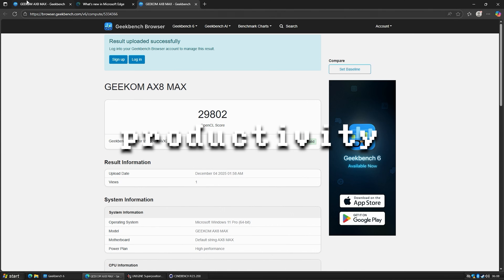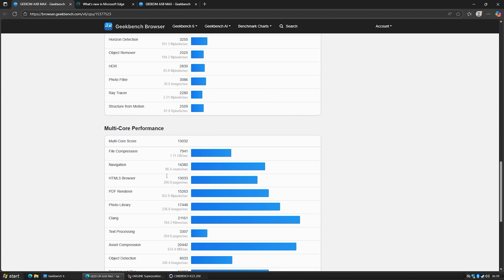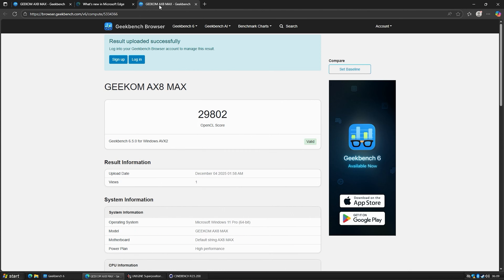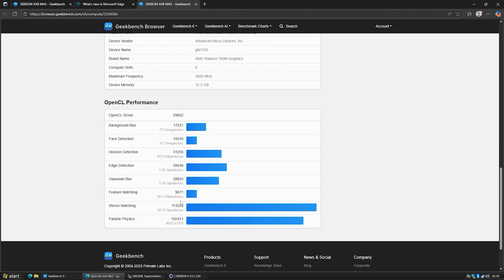For our productivity benchmarks, we did Geekbench: the single-core score is 2,600 and the multi-core is 13,032. You can pause if you want to see any of these tests individually. As far as OpenCL goes, we got a nice score of 29,802.